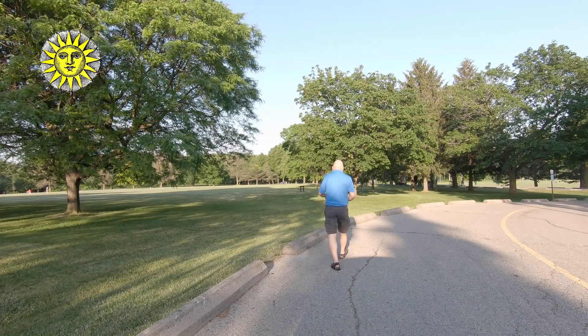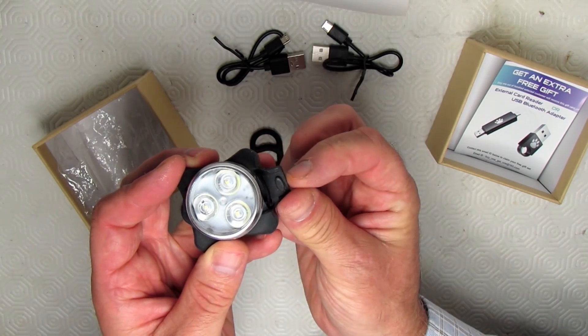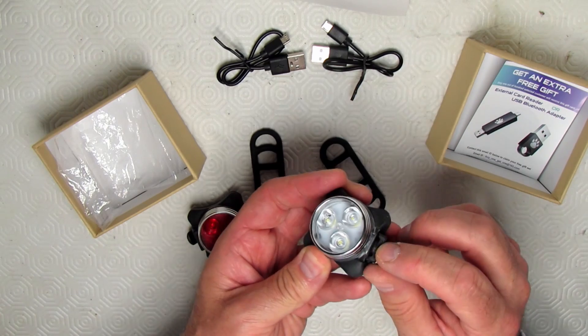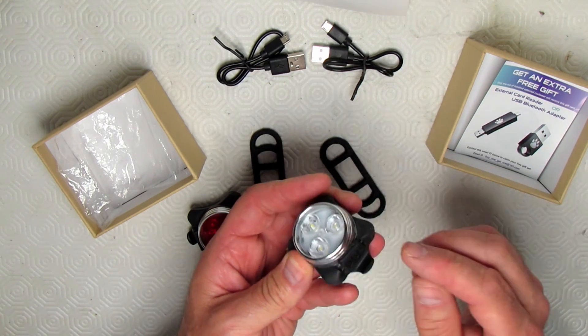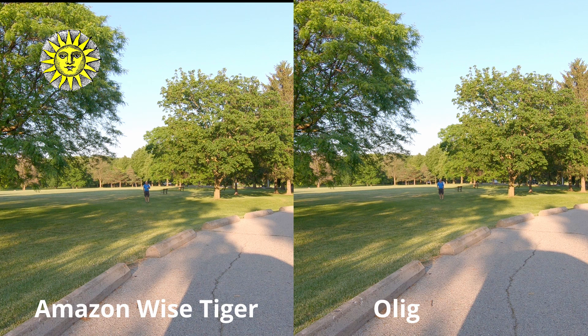Let's see how the light performs outside — first up, in the daytime. I'm going to compare it to this bargain basement Amazon light I bought last year. The Amazon light performs fairly well, especially to be seen at nighttime, and in the daytime it doesn't do a bad job. I'm going to show you how the lights perform at different distances from the camera. On the left side is the Amazon Wise Tiger light, and on the right side is the Olight RN800.